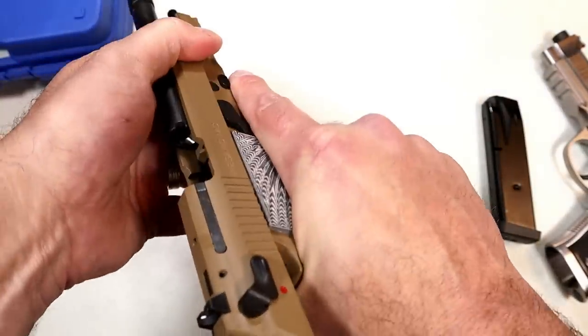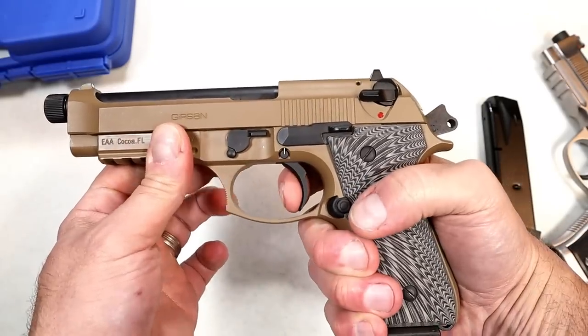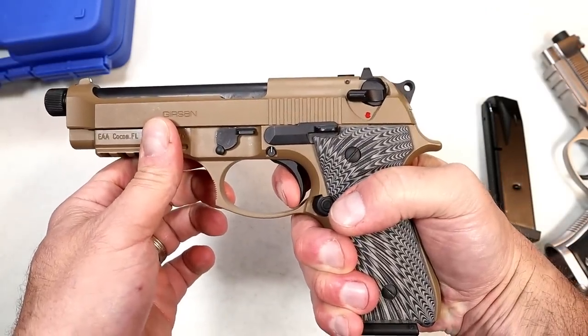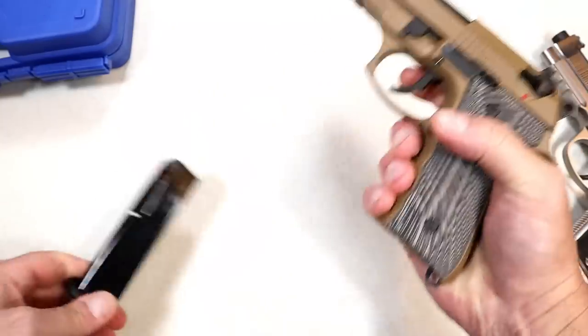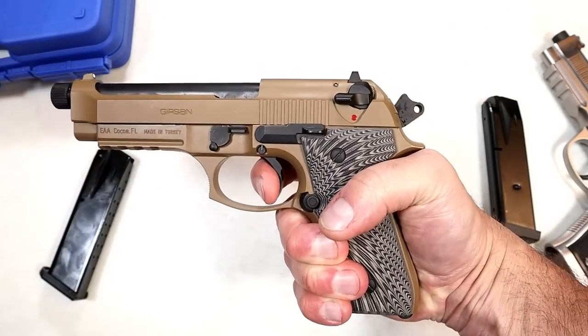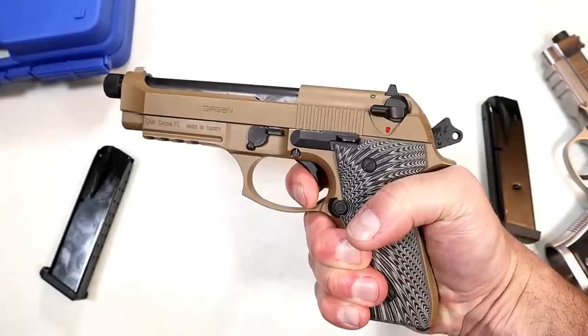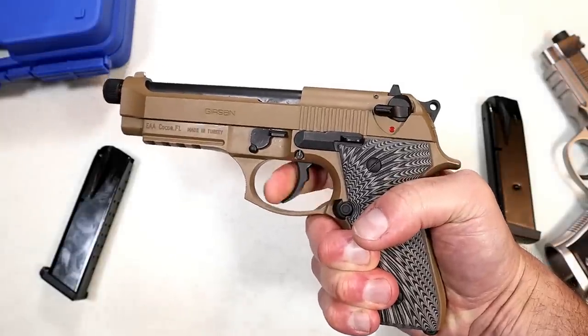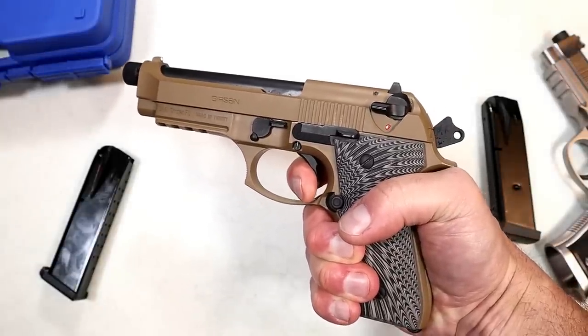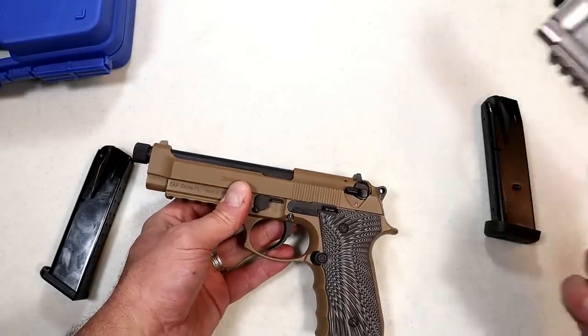One of the things I noticed right away is that the double action trigger pull is really heavy. Single action you're looking at right around four and a half pounds. But the double action pull is really heavy — I think I would have trouble staying on target shooting in double action. It makes a double action revolver seem minimal in comparison.